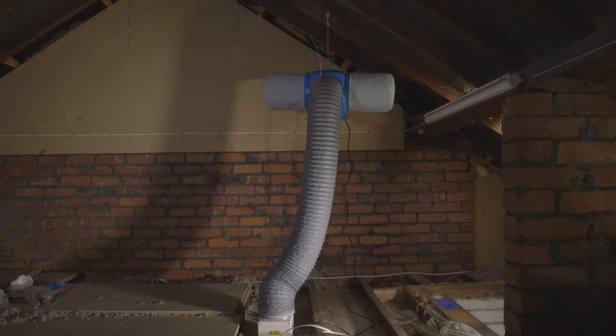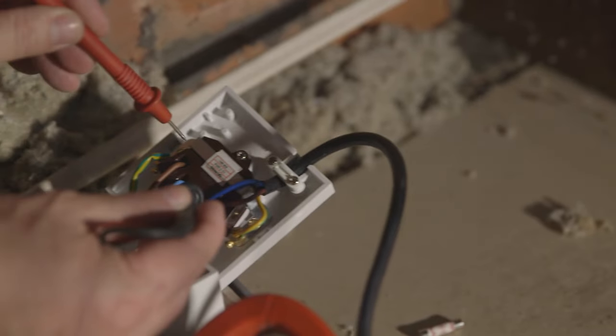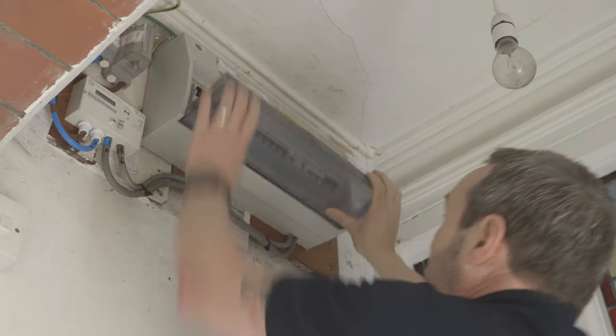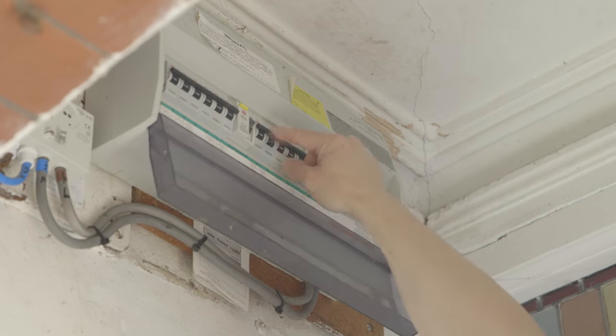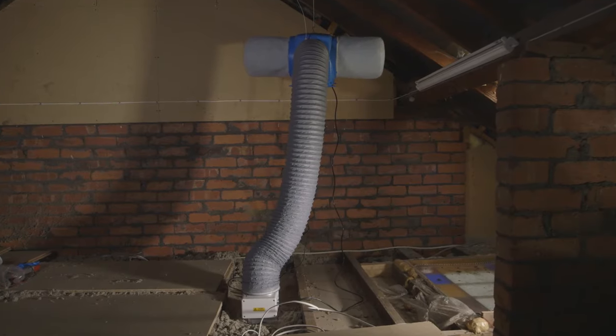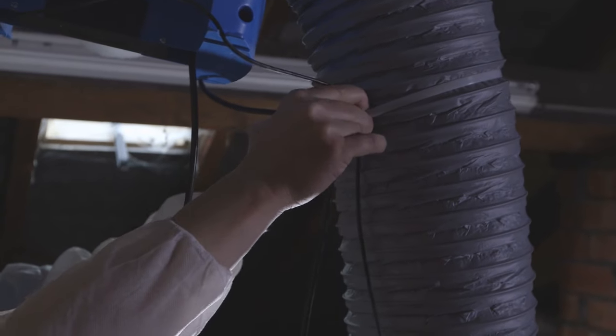Finally, before connecting the DryMaster Eco to the fuse connection unit, check that the supply voltage is correct. Isolate at the mains before connecting the DryMaster to the fuse connection unit. Once this has been connected, reinstate the power supply. When the install is complete, we recommend securing the cables either side of the duct using the cable ties supplied to create a neat finish.